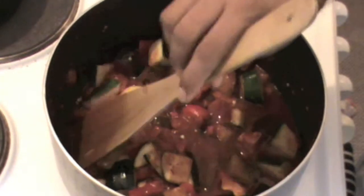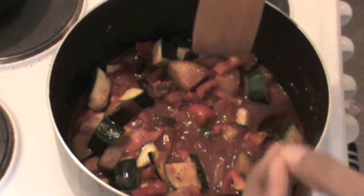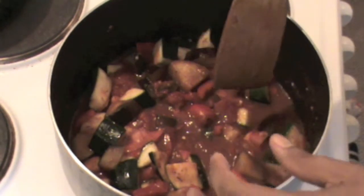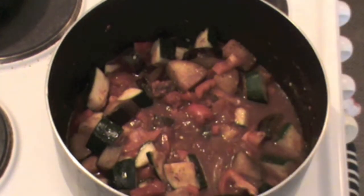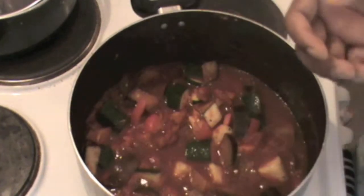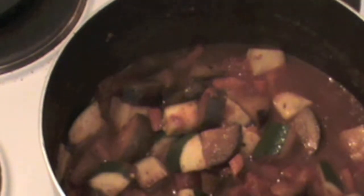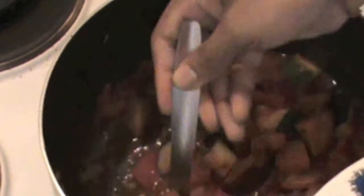I'll add a little bit more tomatoes, keep the heat low, and leave it for around 20 minutes. Now check how it is — it's already done and it looks very nice. I'm going to serve it with rice. You can also eat it with Indian chapatis or couscous.